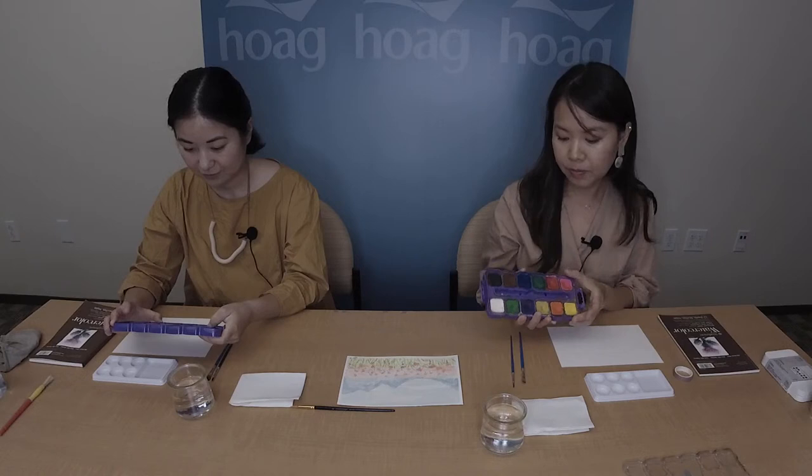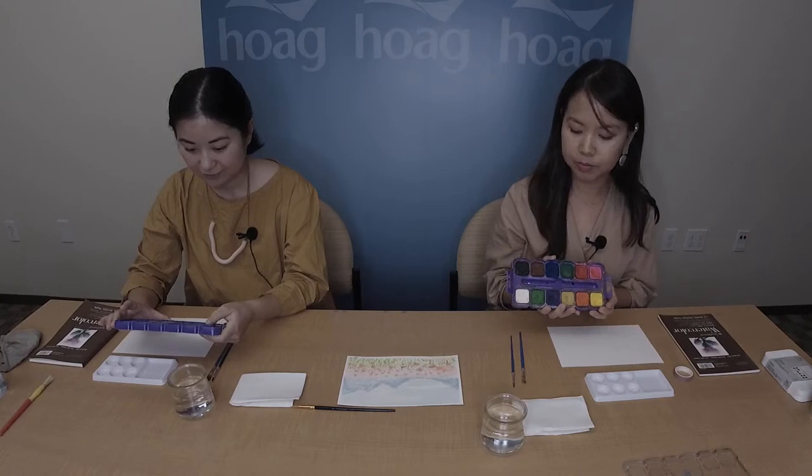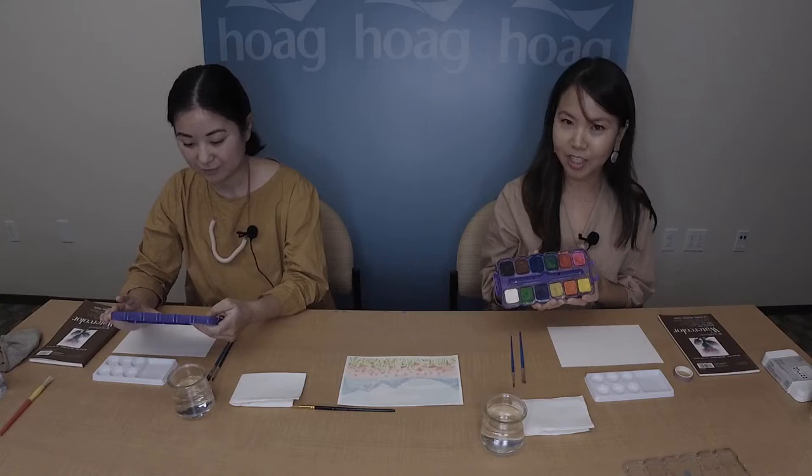Then we have white, black, and brown — these are what I call mixing colors that can change the shades of the other colors. To make something lighter, add white. To make a darker shade, add just a tiny bit of black. For brown, I love it because adding a tiny bit to any color creates a more neutralized, realistic color closer to what you'd see in nature. We also have a mustardy yellow and a brighter yellow that we'll be using.